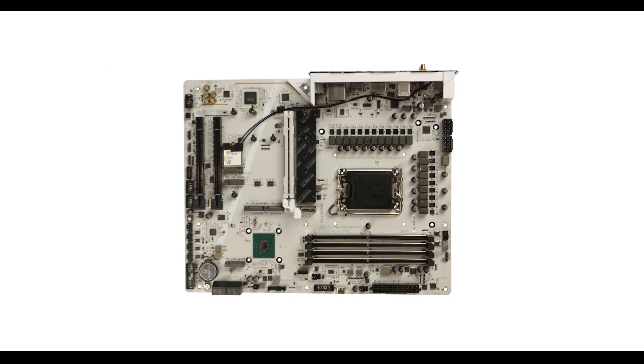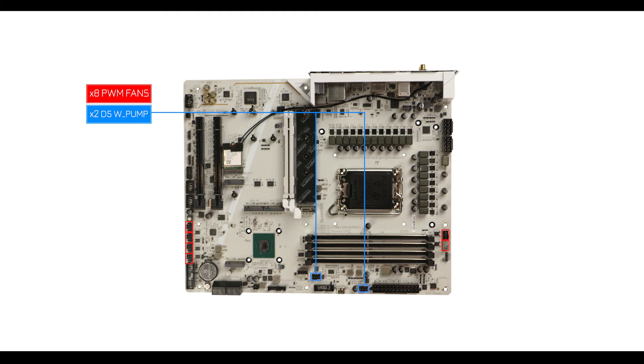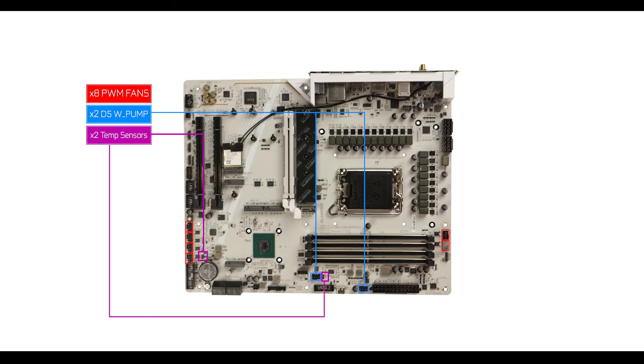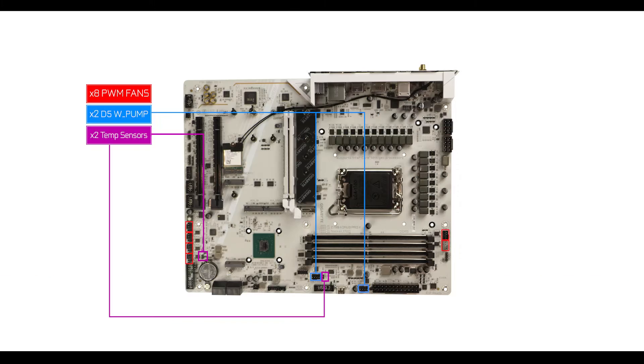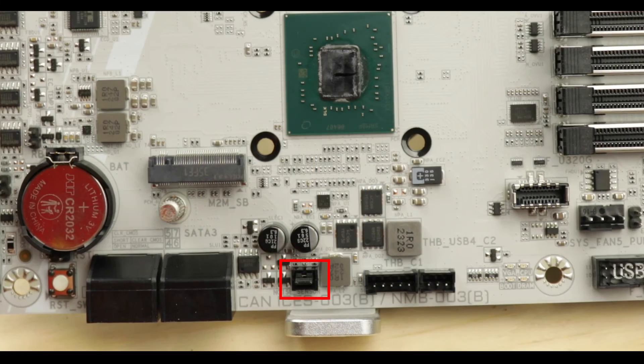Cooling-wise, we have everything needed for a healthy air-cooled build, plus two dedicated D5 water pump connectors and a Tempsense connector to support a complex custom water cooling solution — a noticeable upgrade over the Elite X. However, I will note the presence of a noise sensor, which in my opinion is the most useless feature ever introduced on a motherboard.